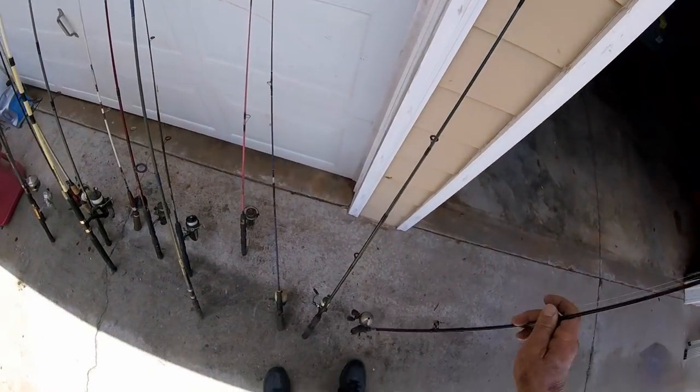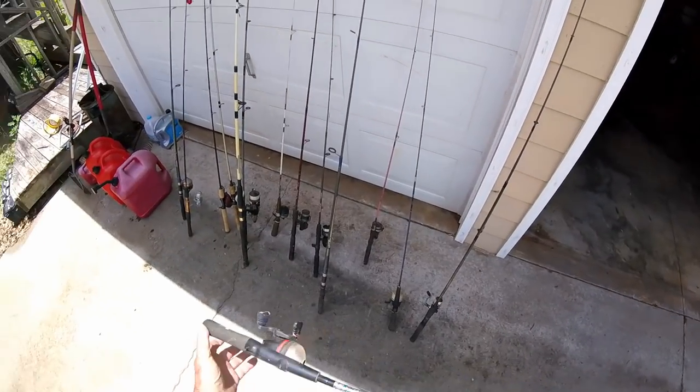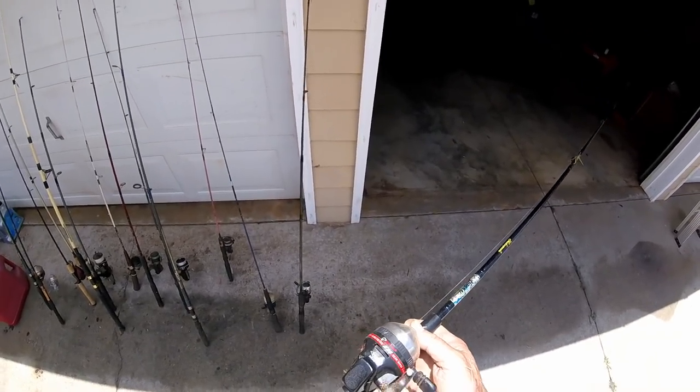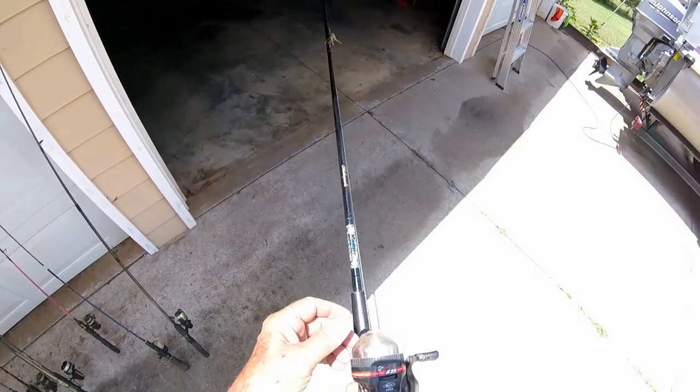They're all beat up. The ones in there ain't worth looking at. These here, there's not an expensive one in the bunch. They're all dirty and dusty — look at the spiderwebs. I'm going to take each one of these reels apart and clean it, lubricate them, whatever is necessary.